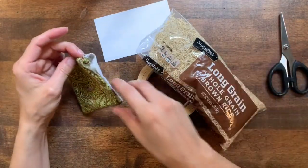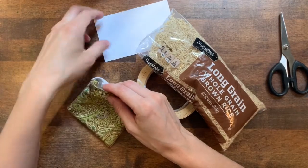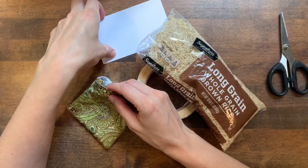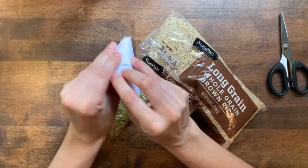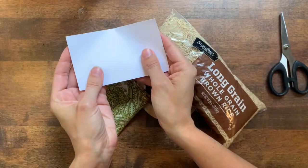I could just pour it in there but I'm going to make an enormous mess if I do that. I could use a funnel, or if I don't have a funnel I can take a piece of paper and fold it with the corners into the center to make a small funnel.